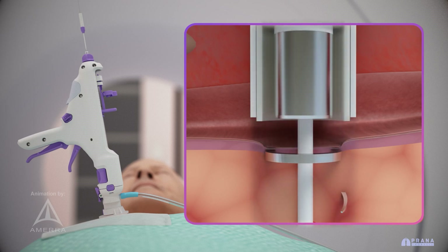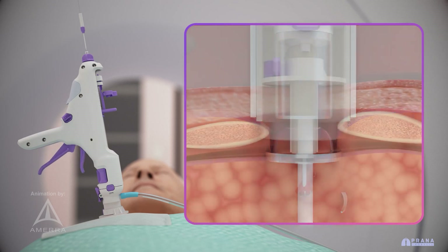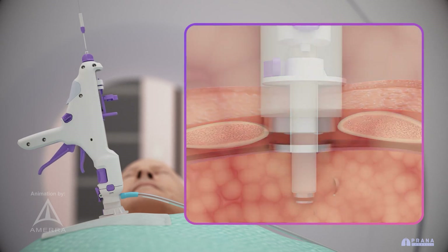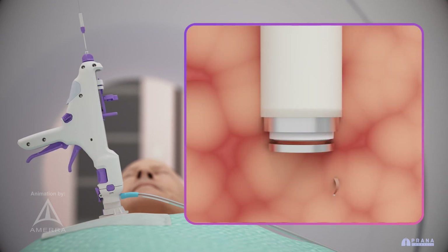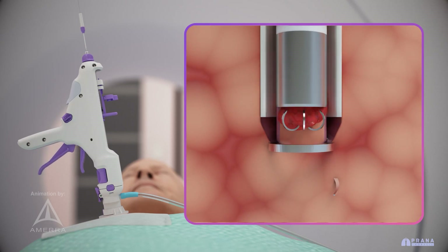Finally, a circular blade cuts the tissue, ensuring clean and efficient separation. This coring, clamping, cauterizing, and cutting cycle is repeated incrementally until the anchor located just beyond the suspicious tissue targeted for resection is reached.